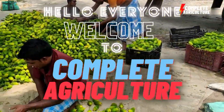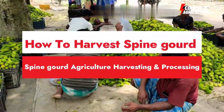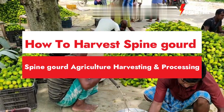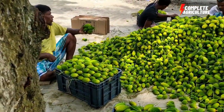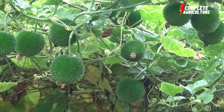Hello everyone, welcome to Complete Agriculture. Today I'm going to show you how to harvest spine gourd — the agriculture and cultivation process step by step. You're also going to see the packaging of spine gourd after harvesting in this video, so keep watching and enjoy the spine gourd agriculture and farming technology.